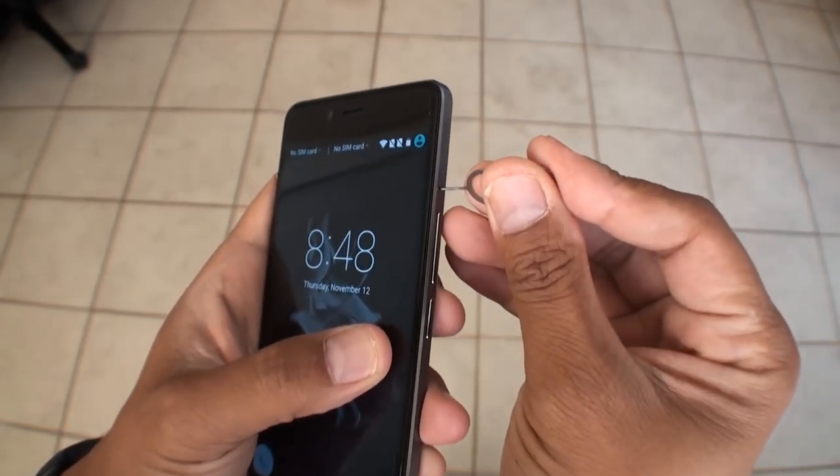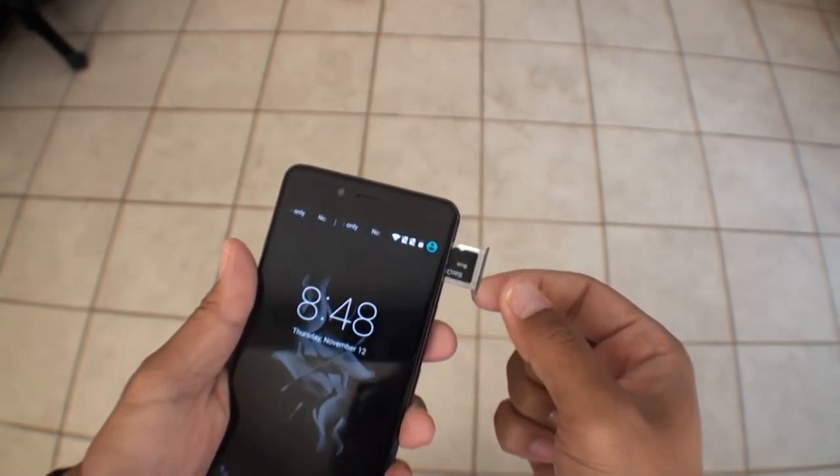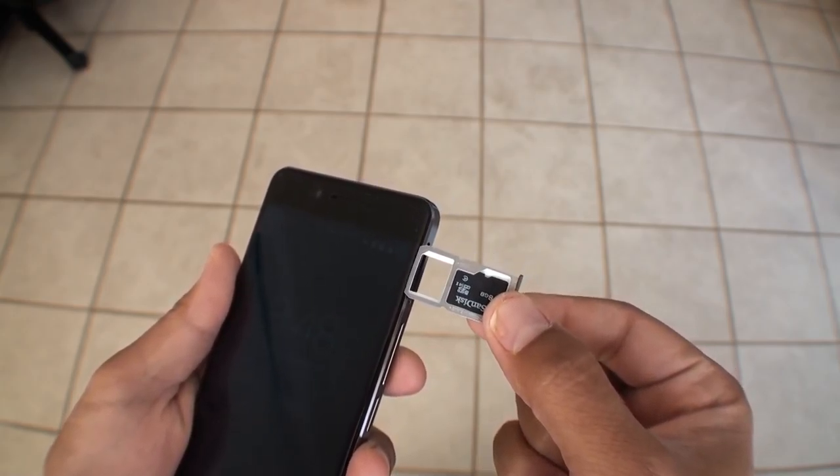Now let's talk about something that it does have that people wanted in the OnePlus 2 — and it has made its way to the OnePlus X: a microSD card slot. The microSD card slot is somewhat unique in that it's actually a dual SIM card tray slot, and one of the secondary SIM card slots can be replaced with a microSD card. So if you're in the United States, you can put your T-Mobile SIM in one slot and a microSD card in another. But if you're in a country like India, where dual SIM is really how you use your phone, you can still have dual SIM — you just don't have the ability to have a microSD card at the same time. So sacrifices are made.